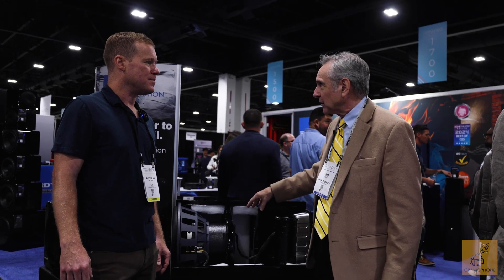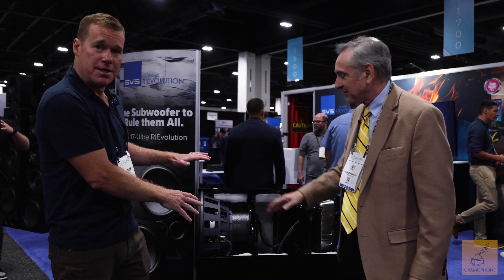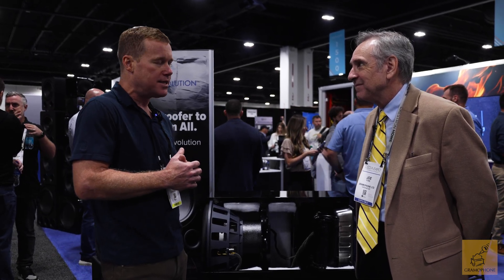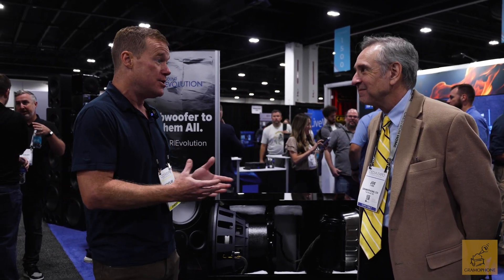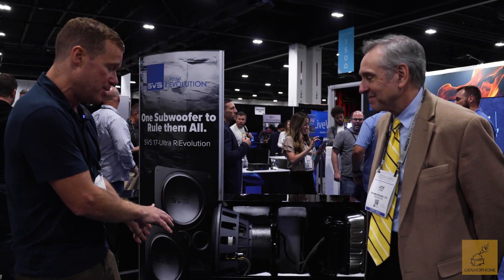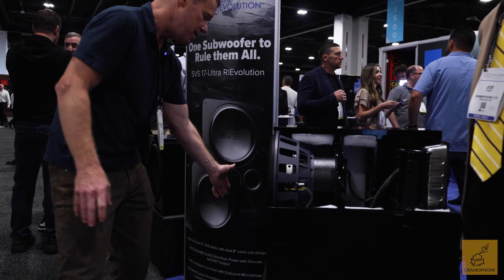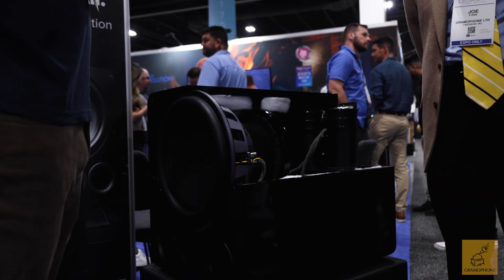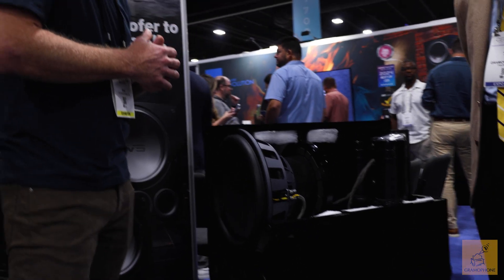Is there just one model or two that you're showing? We're showing the ported model here, but we'll also have a sealed cabinet — the SP17 Ultra Revolution — so for folks who want a little bit more musicality and quicker transient response, you'll have that. This will also have the ability to do port tuning: extended mode, sealed mode, or run it in its normal mode if you want to trade off low-frequency extension for better musicality. There'll be some flexibility in terms of what you want to do with the subs.